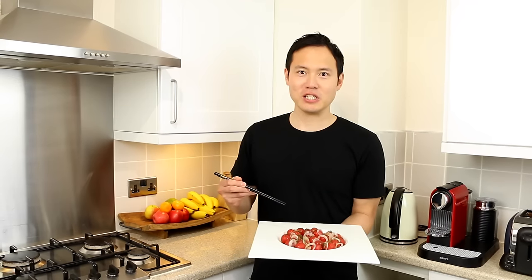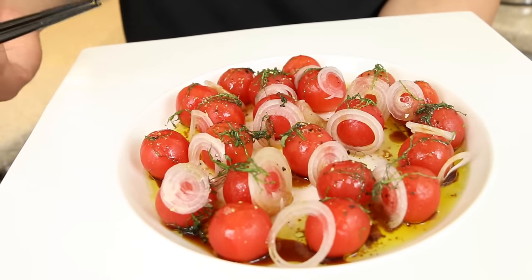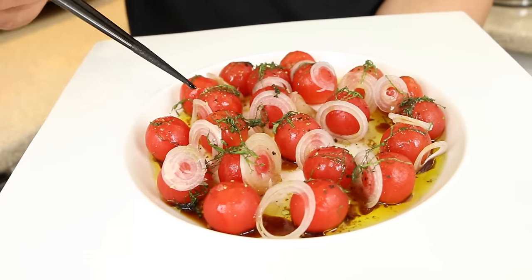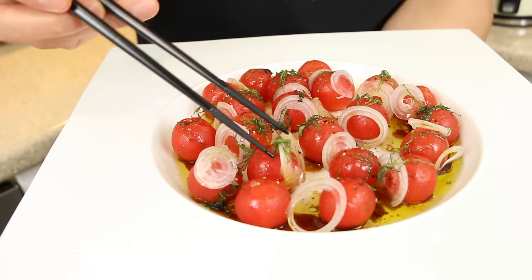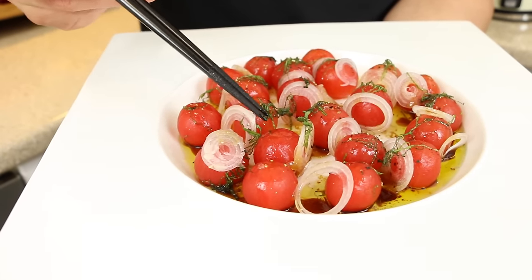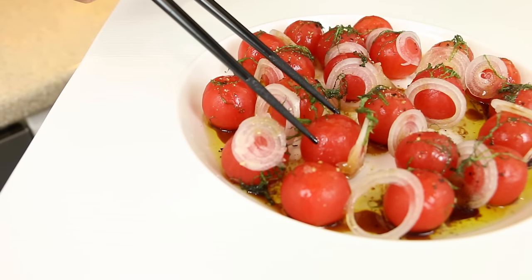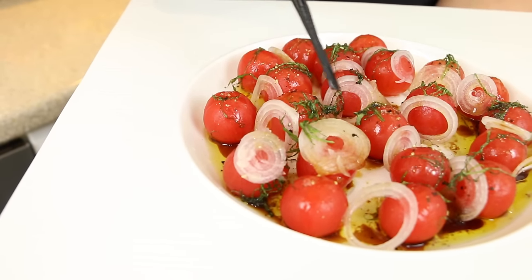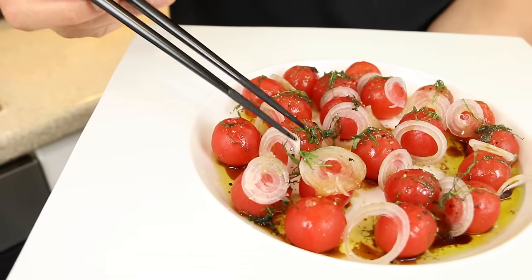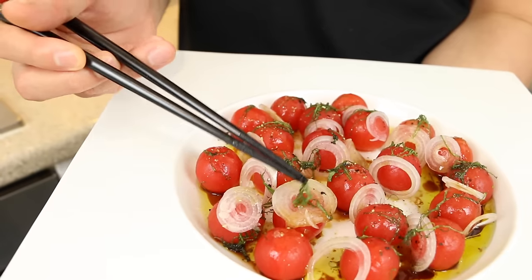Here we have the complete dish. You don't have to use these exact ingredients for the salad — any salad will do, whether it's tomatoes, cucumbers, lettuce leaves, whatever. The dressing is fantastically versatile. We've got the skinless cherry tomato with the beautiful disc of shallots, and the shiso leaves, which are actually part of the mint family, placed on top.